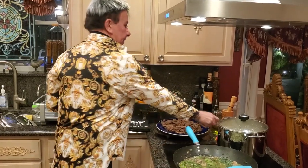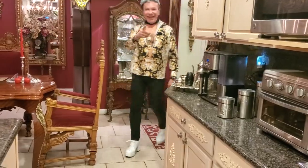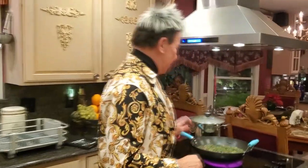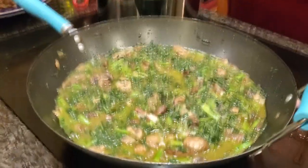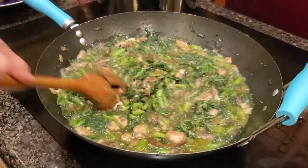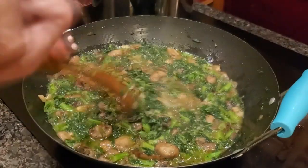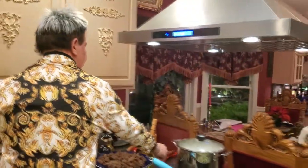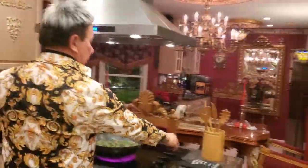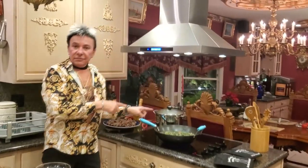Welcome back — time to check. It's cooking very good, but it's not ready yet. The water has to evaporate at least half. My pasta is also cooking — not ready yet.